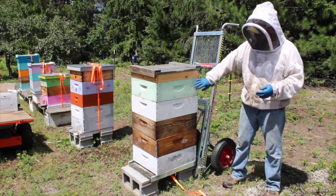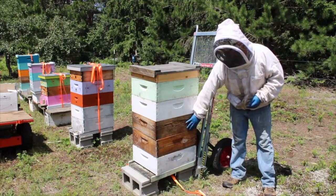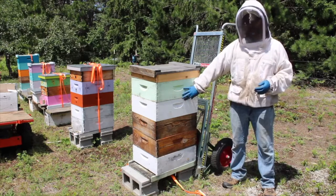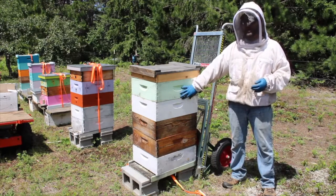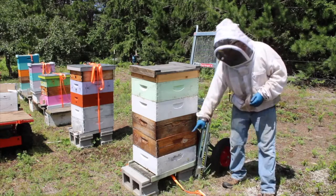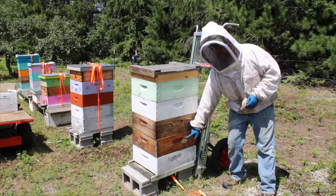This hive right here has a brood chamber that is three boxes deep, plus two honey supers on top. On a 10-frame hive, those two full honey supers are about a hundred pounds of excess weight. I like to get into that third box — kind of the middle of the brood chamber — when doing my inspections.